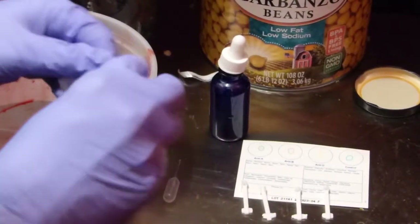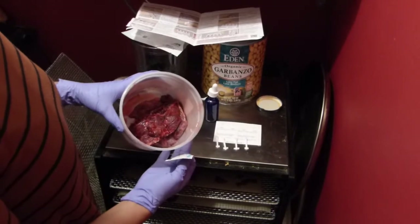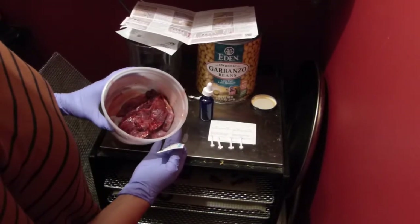Hello, Maria Antonescu here. I'm going to do an Eldon card on this lovely placenta that I started cutting up to make capsules.